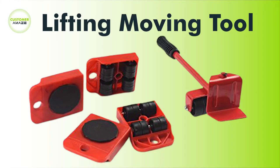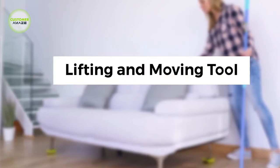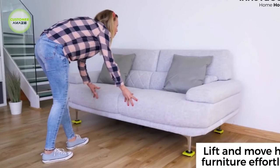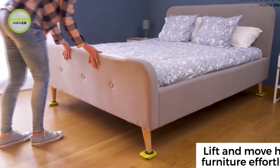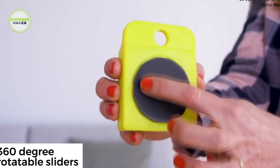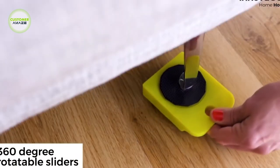Lifting Moving Tool. Now you don't have to worry about shifting furniture if you are cleaning up or you just want to redesign your house. There's no furniture you can't move into place. This effortless furniture shifting tool is great for moving heavy furniture — beds, couches, cabinets, refrigerators and so much more.